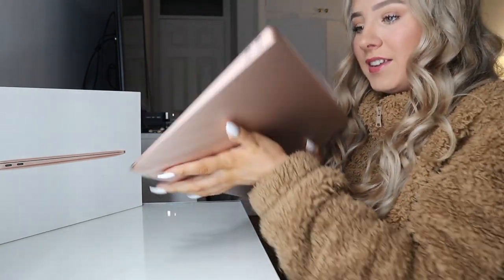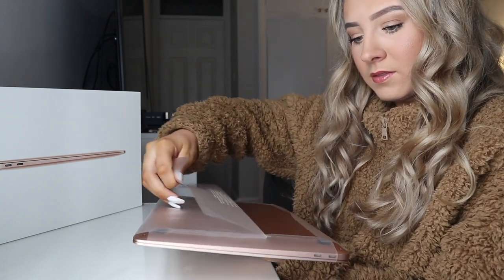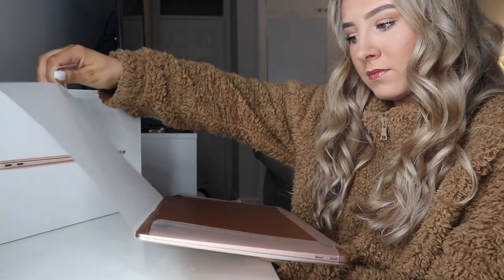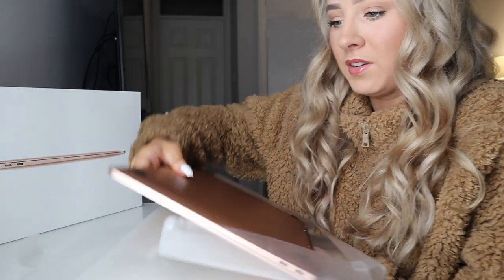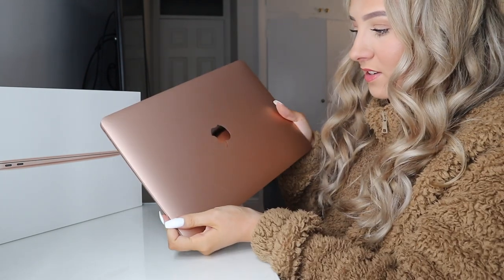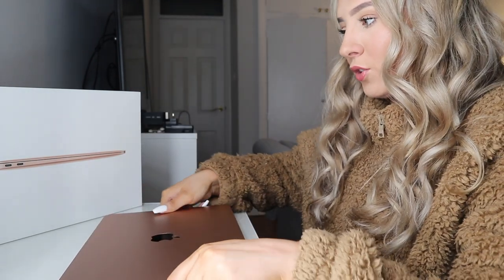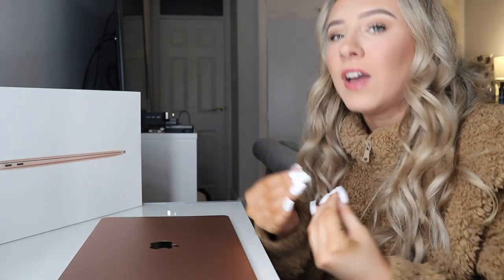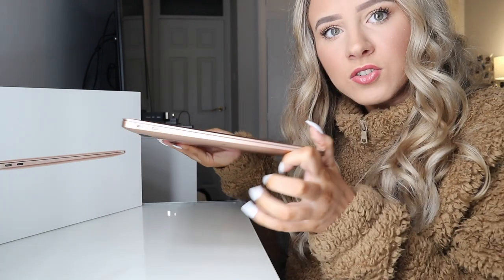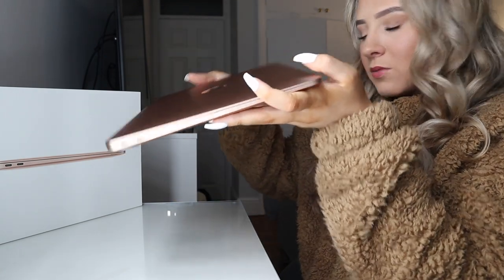And now for the laptop. This is stunning. Still not as satisfying as everything used to be. Do you see how pretty that is with the mirrored Apple logo? Oh my goodness. This is a lot heavier than I thought it was going to be, because I've never had a MacBook Air before — I've only ever had a Pro. And it's so thin.